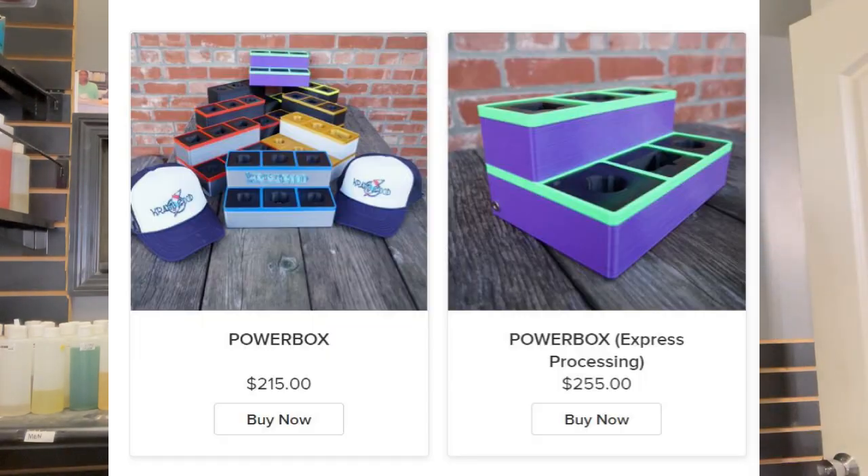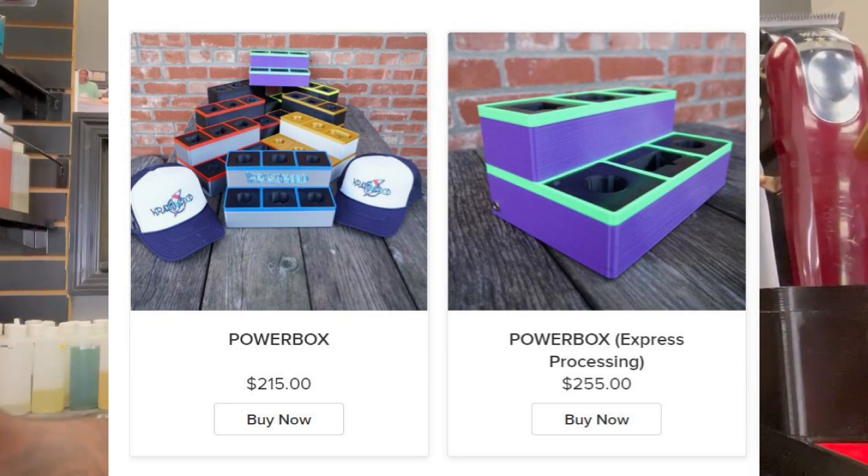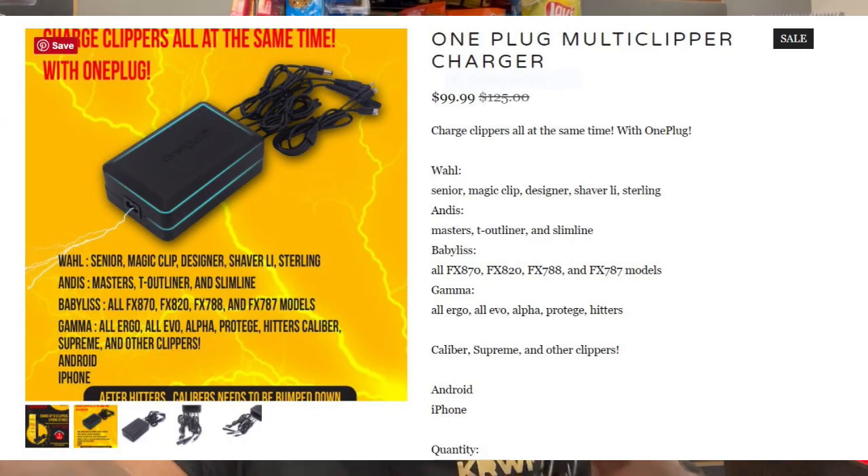The Crazy Good charging box is $250 and the One Plug multi-clipper charger is $99 — those are your two price points. Both are worth the money. It's just up to you: if you do more traveling cuts, get the One Plug; if you stay in the barbershop more often, get the Crazy Good box. But if you want one charger for everything, neither one is a bad decision.